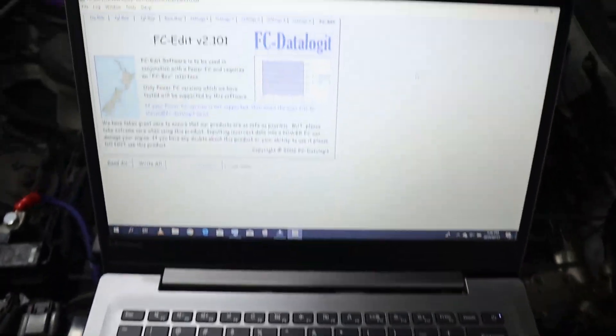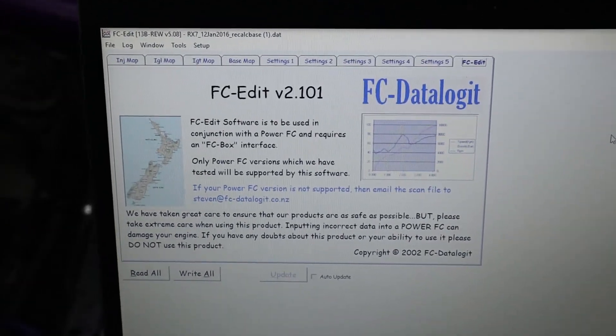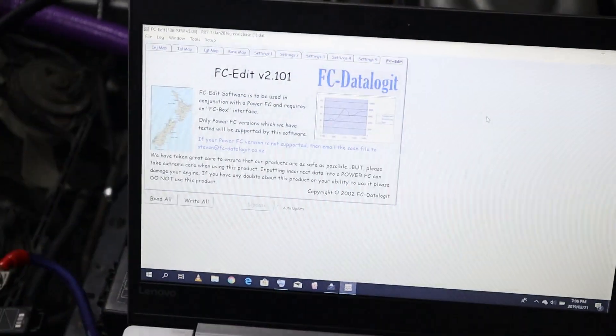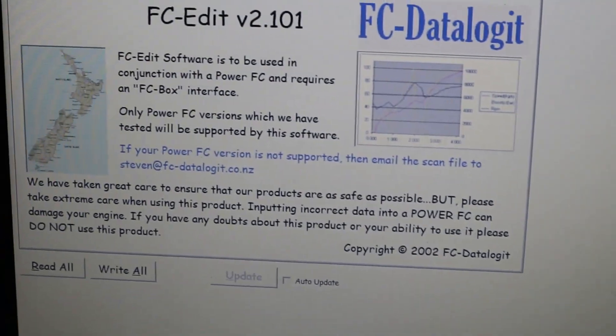The fourth thing you're going to need is the FC Data Logger software — I'm going to put the links in the description. There are download files all over the net, and obviously once you buy one of these units you do get the software package with it. What I'm going to do today is show you how to load a custom map on an RX-7 FD3S.